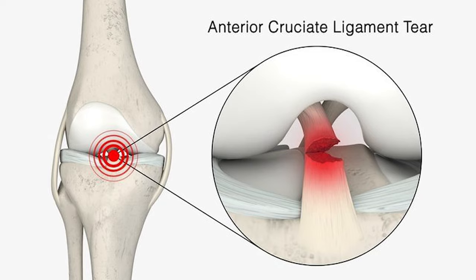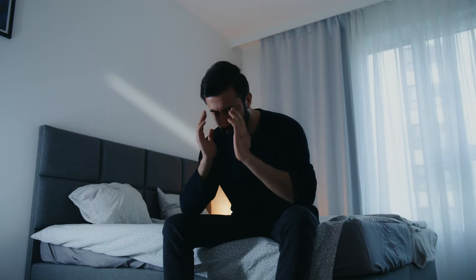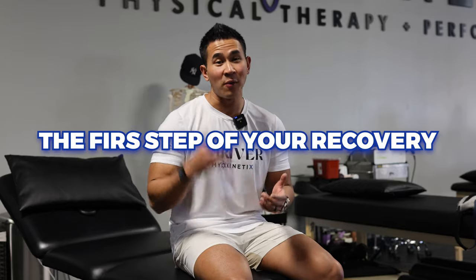Hey guys, what's going on? Dr. Nat here from Myokinetic Physical Therapy and Performance. If you're watching this video, I know you just hurt your knee — you're about to get your ACL surgery or your meniscus surgery. I know it's devastating and it sucks because you're going to be in a lot of pain, and right now you just want to go back to the field and play your sport. But we're here because I want to show you the first step of your recovery so you can get back to your game and start thriving on your own terms.